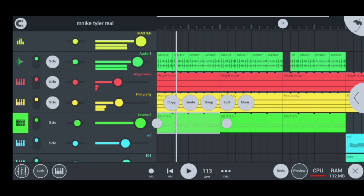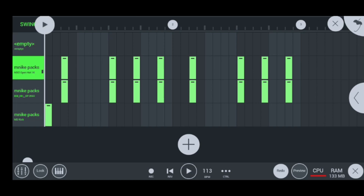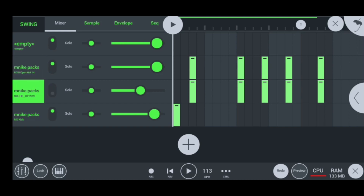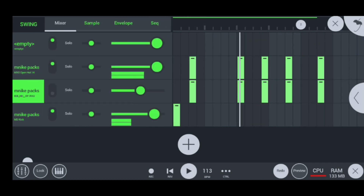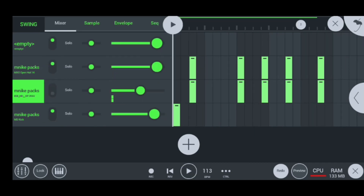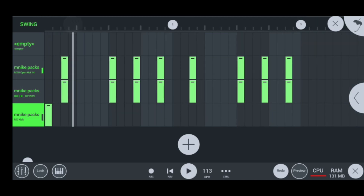This is how the hi-hats sound like. They really make the beat come alive. I used this hi-hat, and I usually switched the other one off because I didn't need it. Then I used a kick here, and it all sounds like this, guys — super nice and hot.